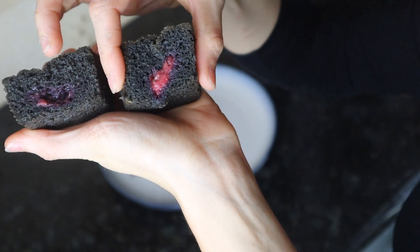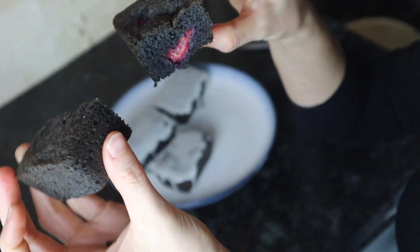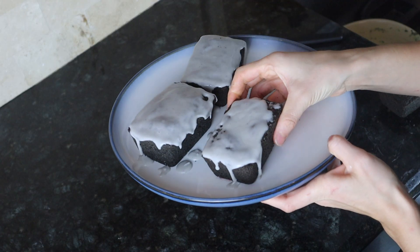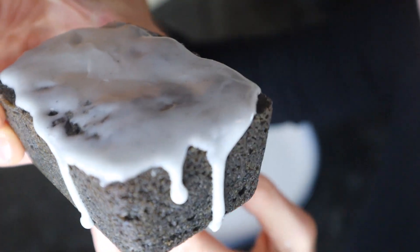Here is the inside of the mini cake — as you can see it's very soft, but still a little spooky. I really hope you enjoyed this recipe, and if you did please leave me a comment down below. Thank you for watching, bye!